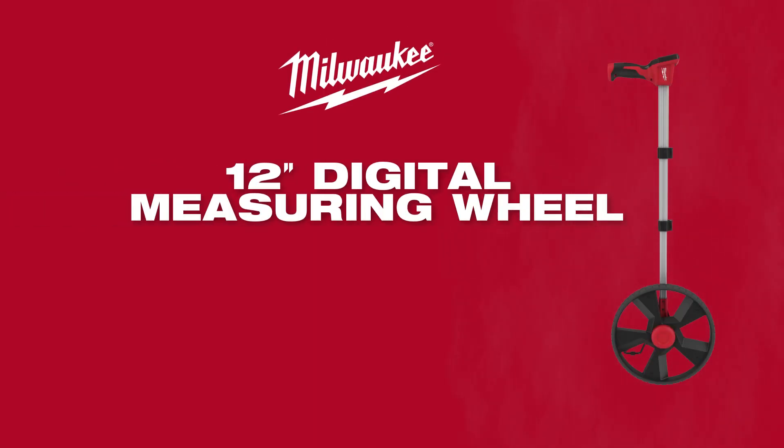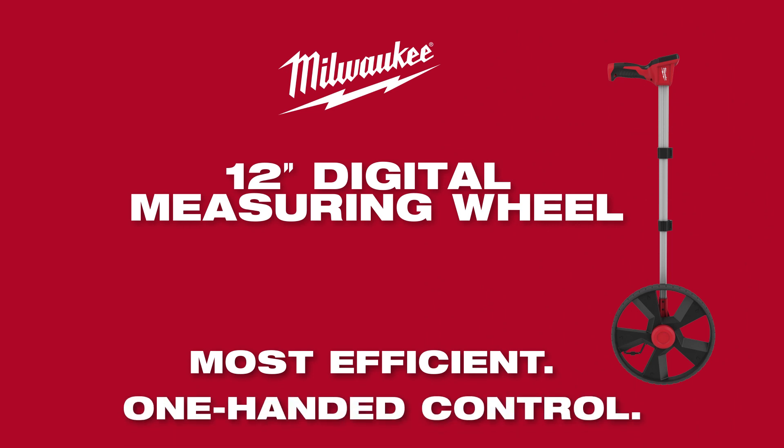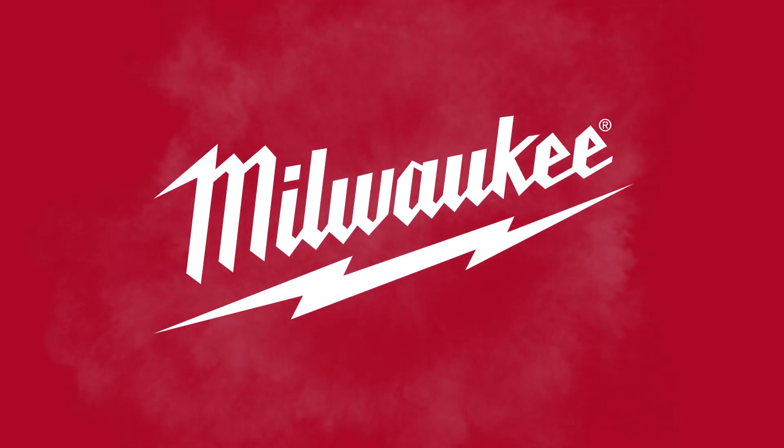The Milwaukee 12-inch digital measuring wheel, built to be the most efficient measuring wheel with one-handed control.